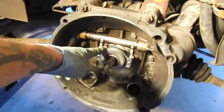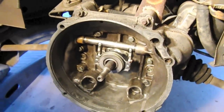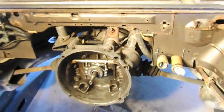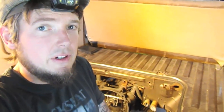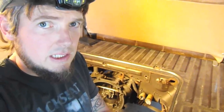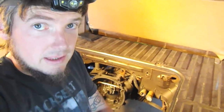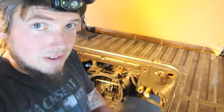The new throwout bearing is on and the transmission housing is cleaned up pretty well. So the next step is to actually get the engine prepped — we're pretty much done with the chassis prep. There's always going to be little stuff that you have to tweak, but for now we're good. Let's go ahead and get the Subaru engine prepped and then we'll look at getting it installed.